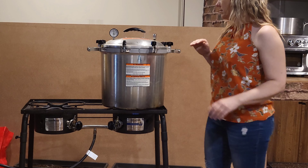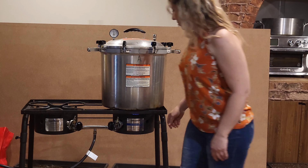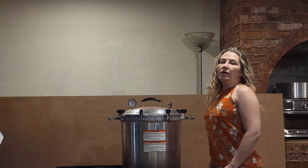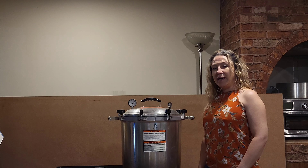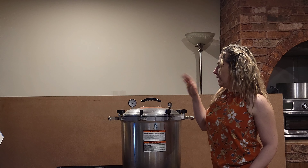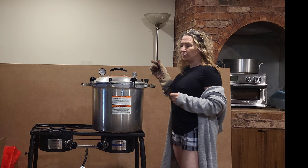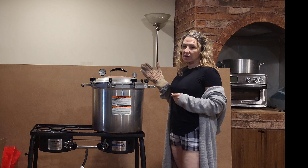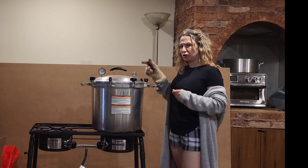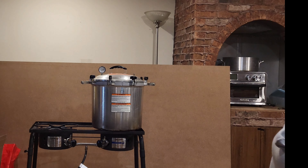Now that it's been 90 minutes cooking, it's time to shut it down and let it cool completely — let the gauge go down to zero before doing anything. My timer just told me it's been 90 minutes, so I've stopped it and I'm letting that pressure gauge go down to zero. Now that the pressure gauge is at zero, it's time to take the weight off and open it up — but when you open it, make sure you open it away from you. This is hot, be careful.